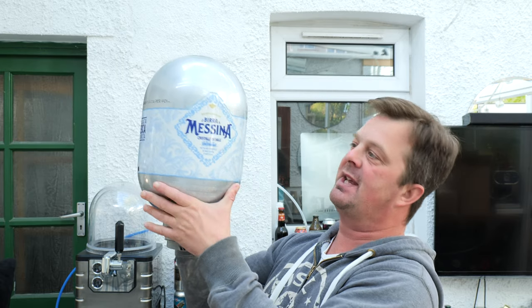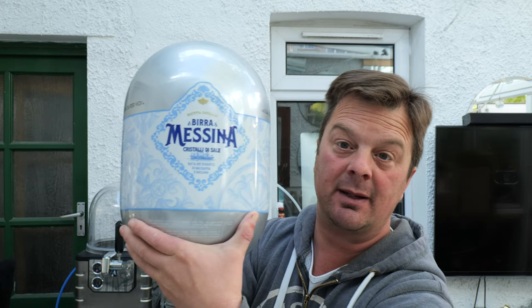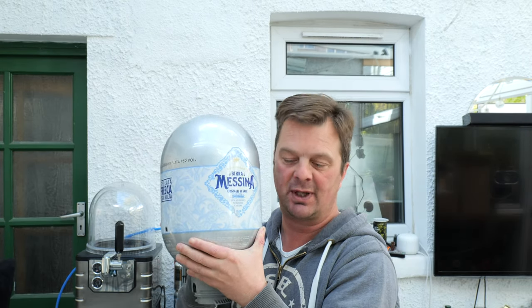It's beer o'clock on Real Ale Craft Beer. Today we've got a keg for the Blade. This is a Bira Messina Cristalli de Sale — a European pale lager from Italy. It's an 8-litre keg, so first we're going to show you how to load the keg, and then we're going to get straight into the beer review, because I've chilled this keg right down — like four degrees — so it should drop temperature quickly once it goes in the machine.